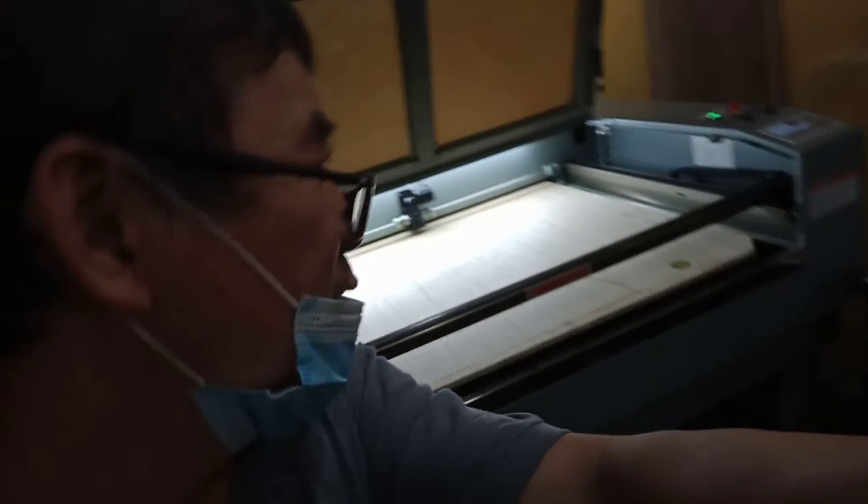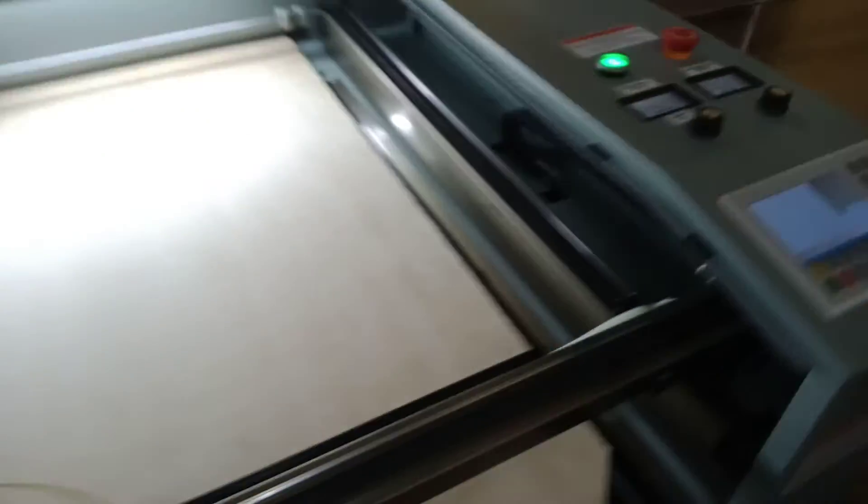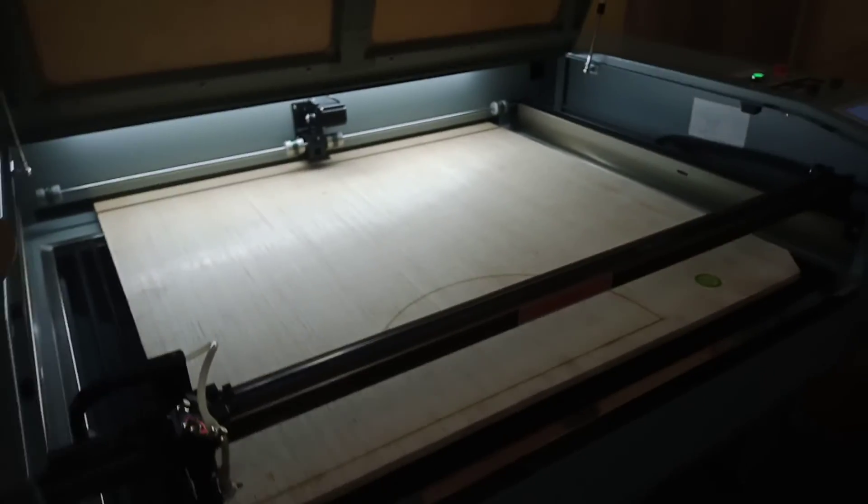This one was recently purchased. There's the cutting function, but the drawing function is also here. Okay, that's about it — thank you, bye-bye.